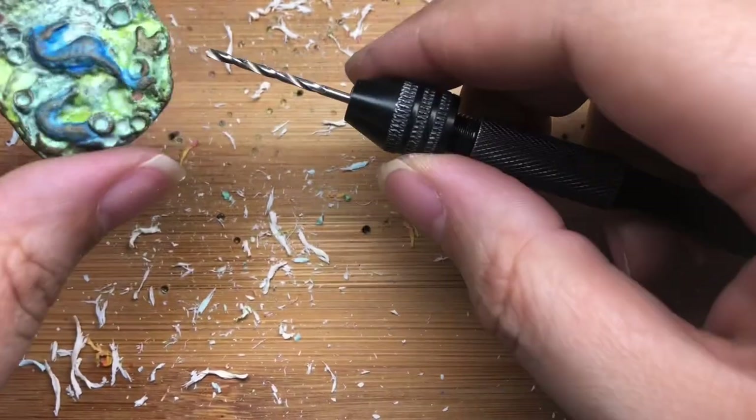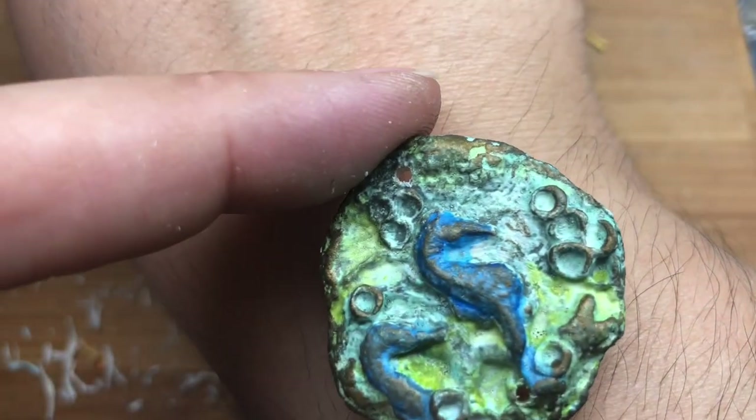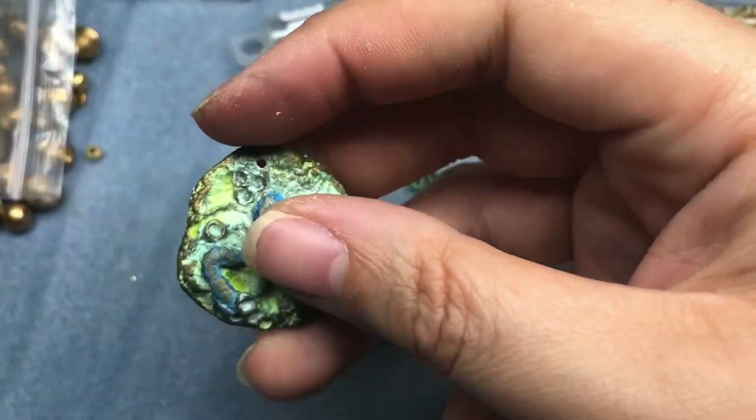I could have made a hole here and a hole here so that I could look at the seahorses like that, but I'm fine with it being sideways. So I'm going to put my drilling tools away.